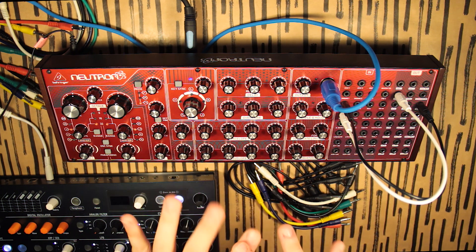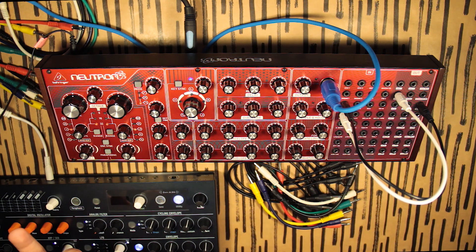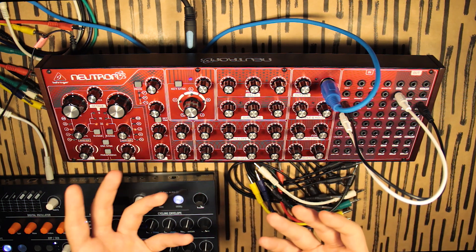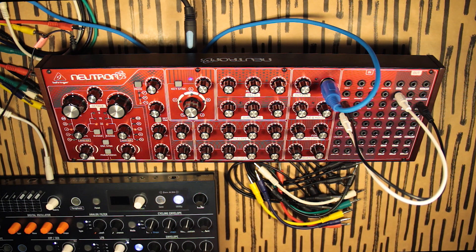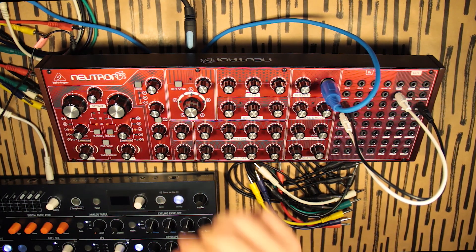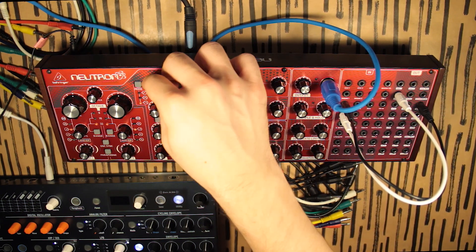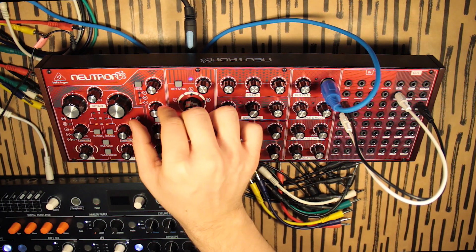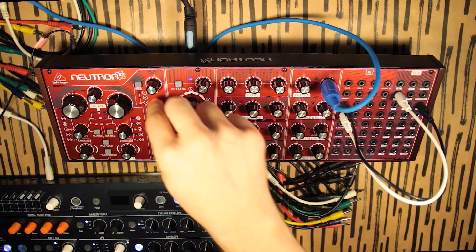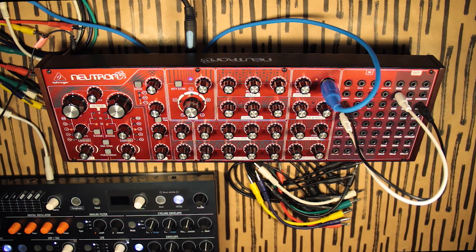Please note that everything I'm doing here is not supposed to sound like the authentic analog 808 or whatever — I'm just trying to show you how to make percussions using simple synthesis techniques. For an open hi-hat, I'll take the filter envelope all the way down, push the filter almost to the end, push up the resonance, and give it some sustain and release. Here's our open hi-hat.